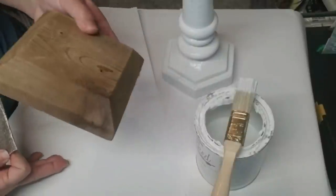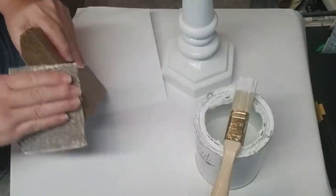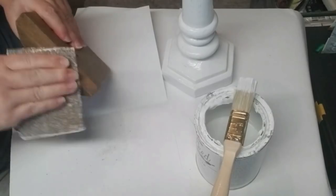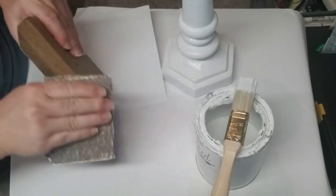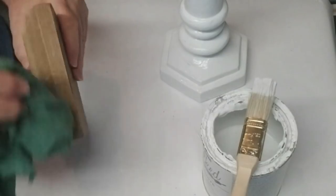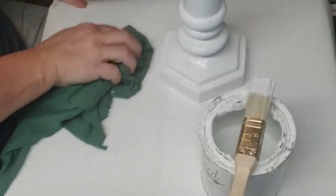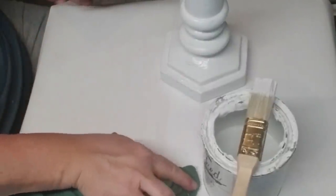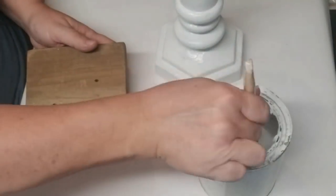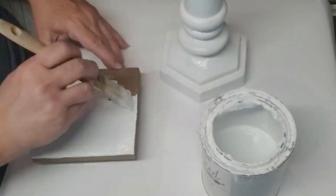The fence post cap is going to be used underneath the lantern as a base, but it's really rough so I'm going to take some 80 grit sandpaper and smooth down the rough edges, then give it a coat of paint. Prepping wood surfaces is really important — after sanding I always take a rag and wipe down all the edges and my workspace to get rid of any dust so it doesn't interfere with the paint process. The cap is going to get one good coat of chalk paint and I'm going to make sure I get in all the little cracks and crevices.